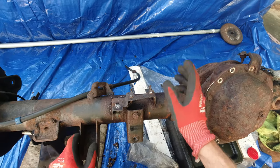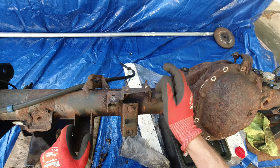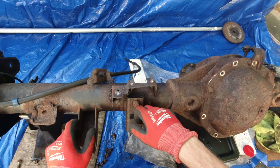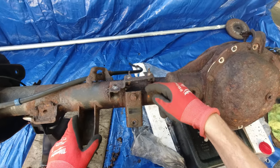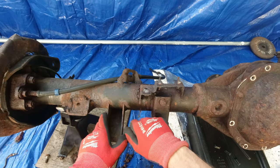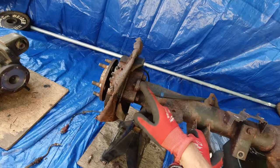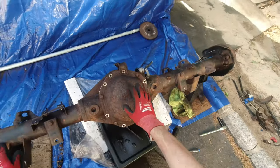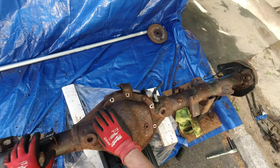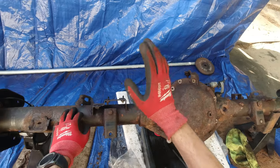Unfortunately all bolts broke — even though they were going out without too much resistance, all of a sudden they just snapped. I don't know what the deal is, but anyways I'm just gonna have to drill them out and use a longer new bolt with a new nut on the other side. This is no big deal, this is the least of my worries. I think I removed everything that can be in the way. Too bad these three bolts broke no matter how hard I tried not to break them.